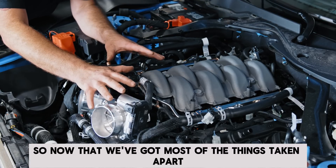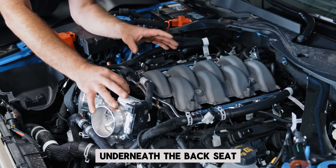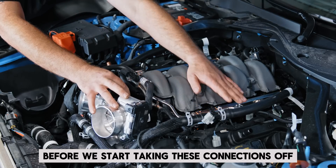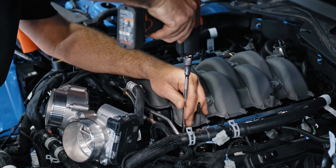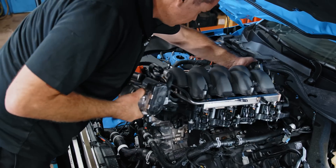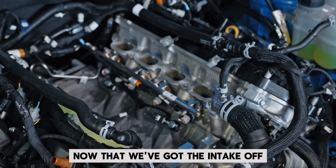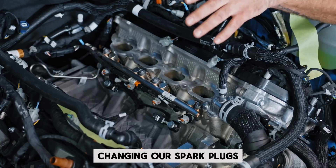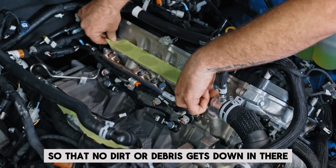Now that we've got most of the things taken apart on top to get this manifold off, at the very beginning of the process underneath the back seat there's a fuel driver module that we want to unplug. That way we can relieve as much fuel pressure as possible before we start taking these connections off to reduce fuel spray. Now that we've got the intake off, we really want to tape up these intake ports so that no dirt or debris gets down in there.